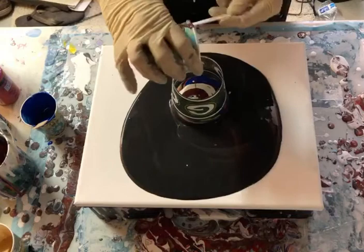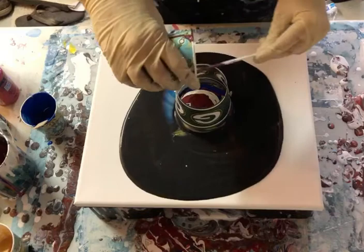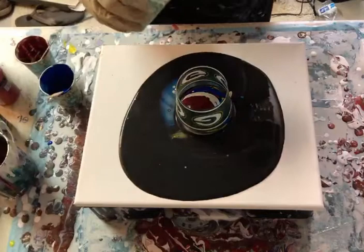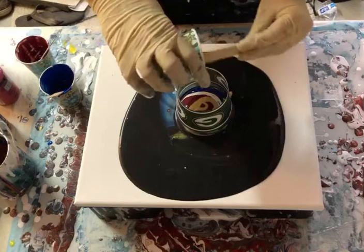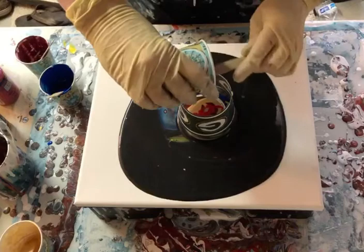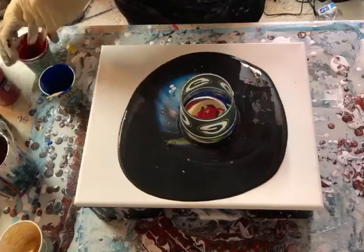Now this just may make a great big mess — I may be another canvas that I scrape, who knows. But it's going to be fun playing with it. Look at the blue already in there! Put some more gold. Rest of this red. It's kind of fun to take the same colors, put them in a different way, add something like we did the black, and see what we get that way.